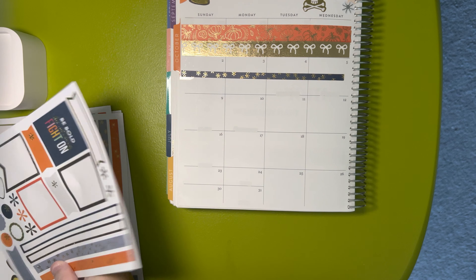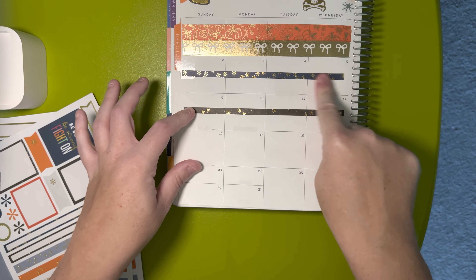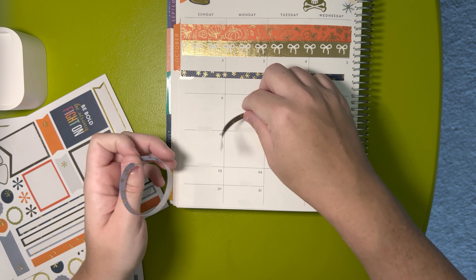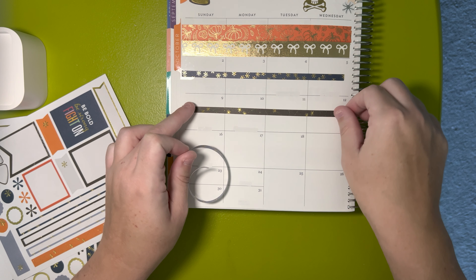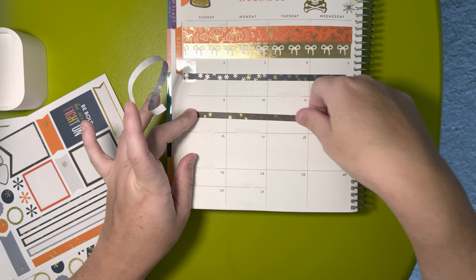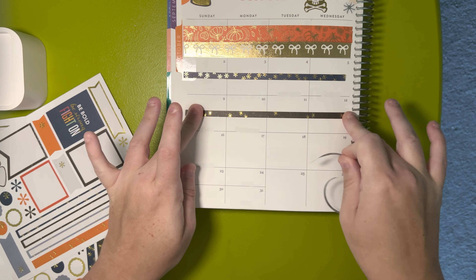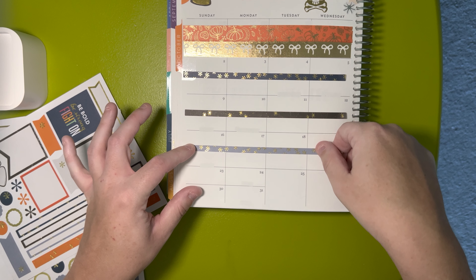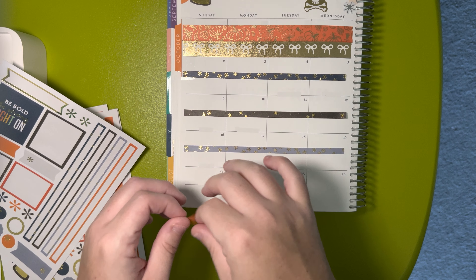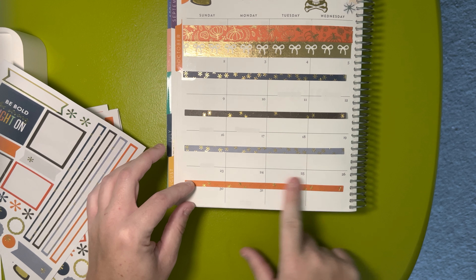If I'm putting the washi strip down, I might just use a really small sticker. These are older stickers, but I don't want to put a tape runner on this strip because it's so skinny. I apologize — it seems like every time I go to film a video, someone in my neighborhood is doing their lawn. It's like they wait for me to start filming.